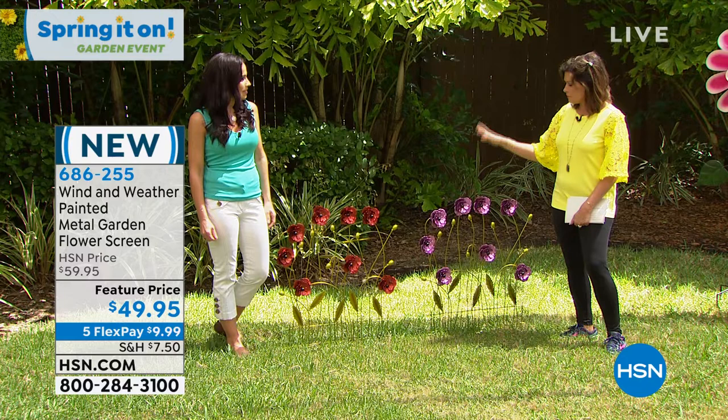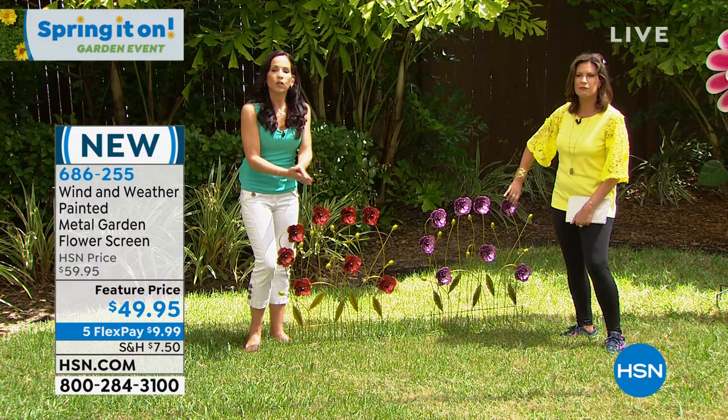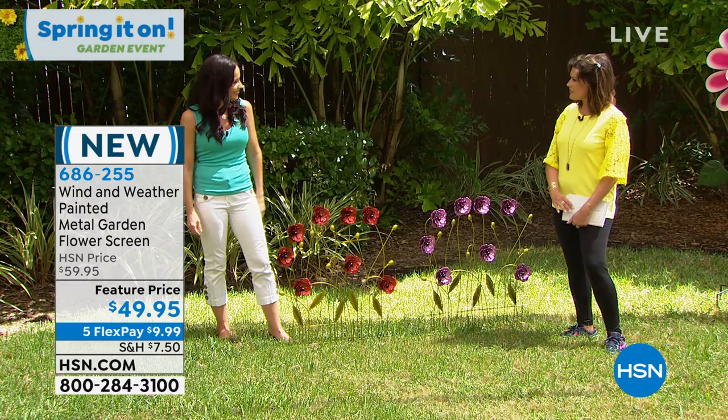Order the purple or the red — whichever color you choose, I think you will not be disappointed. Again, powder coated steel, so no chipping, no fading, no rusting — nothing like that. It's going to stay there for you season after season. Up next, something beautiful — a teacup.